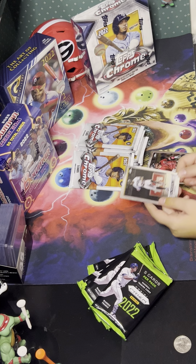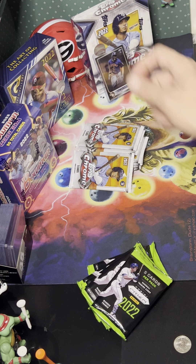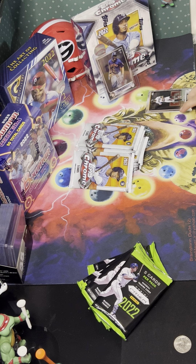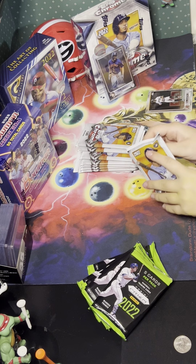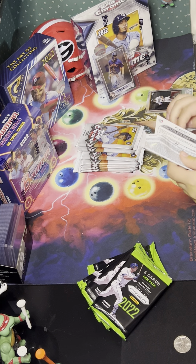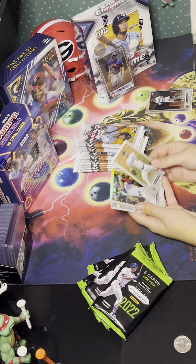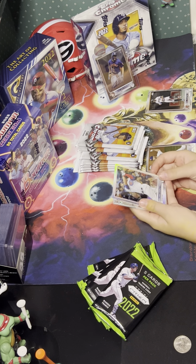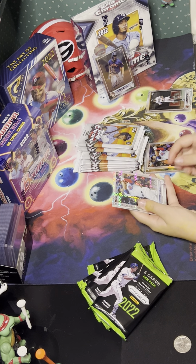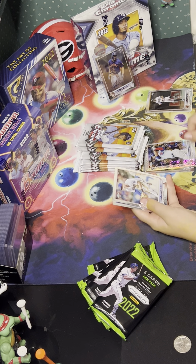The Chrome Mega Box is five cards per pack, six packs per box — 30 cards total. The Prism blaster is 10 packs with five cards, so 50 cards. That's 20 additional cards in the Prism. The Chrome guarantees 10 extractor parallels; the Prism doesn't guarantee much, maybe some white and purple prisms.